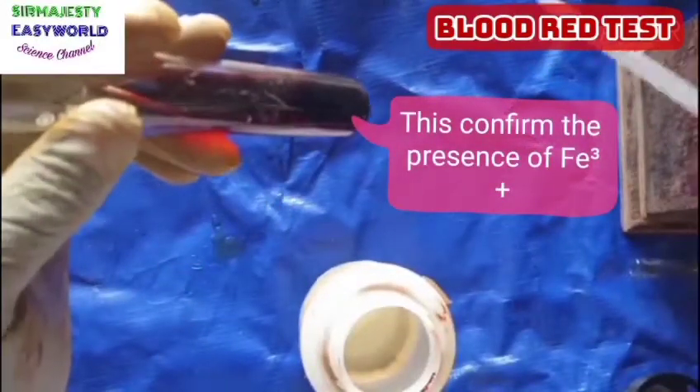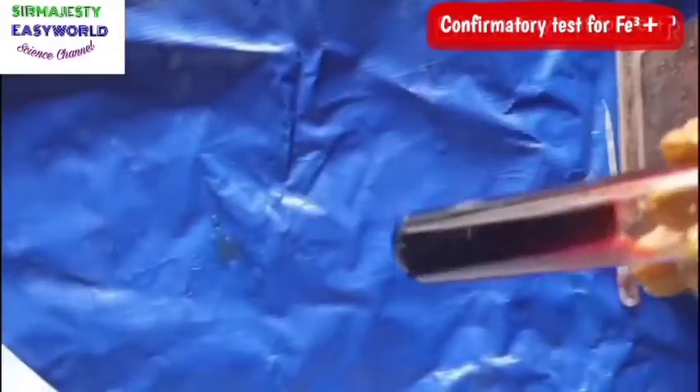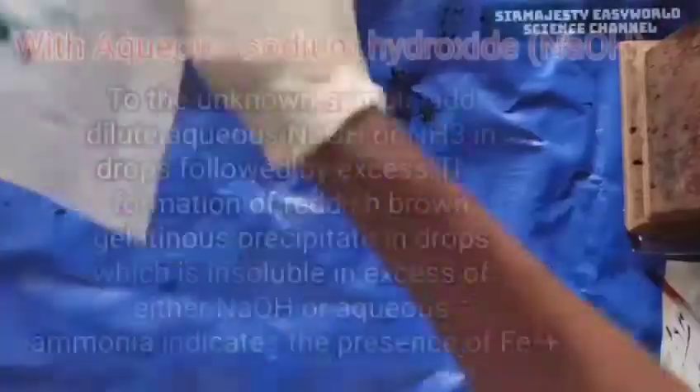Wow, see that — it gives us a reddish color, you see that? That's why we call it blood red. It is only for Fe3+ ion. Let's see the redness — oh my god!